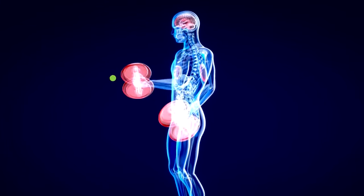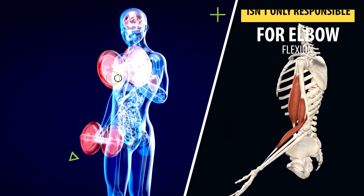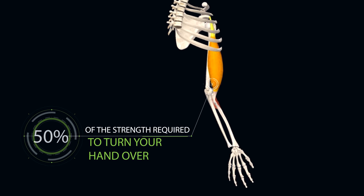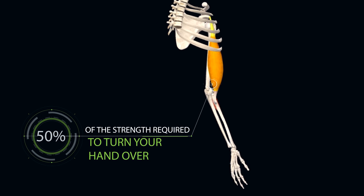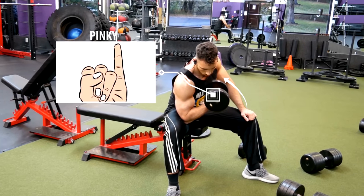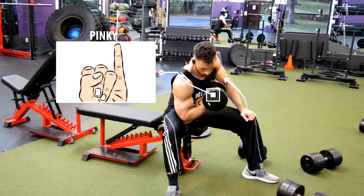Before we jump right in, just keep in mind that your bicep isn't only responsible for elbow flexion, but it also provides close to 50% of the strength required to turn your hand over. Specifically, the long head is very active when turning your pinky up towards the ceiling, so remember to do that during your reps to help develop those peaks even more.